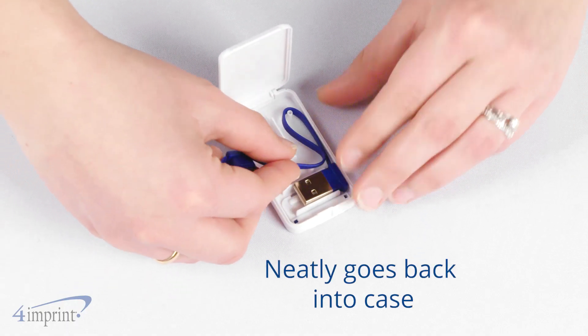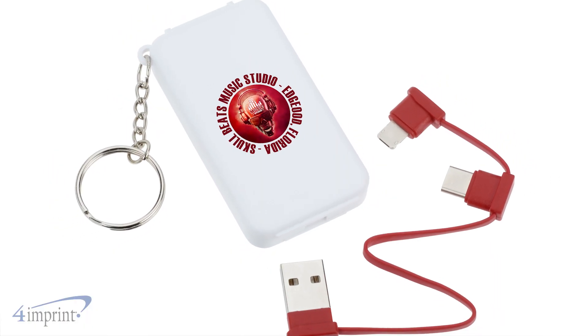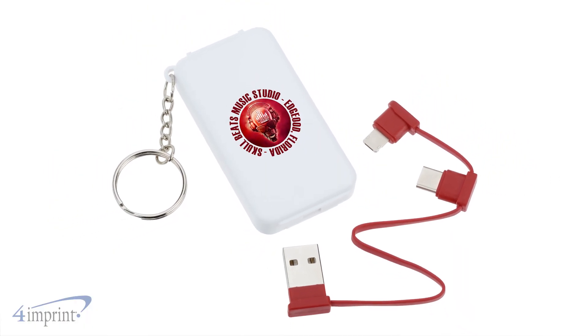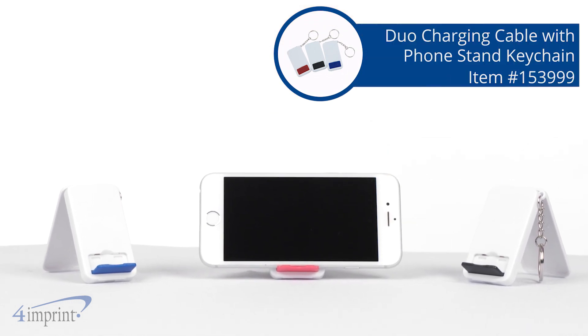When you're all done using it, it neatly fits back into the case. Your logo shows up as a full-color imprint on top of the case. It's a Duo charging cable with Phone Stand keychain from 4imprint.